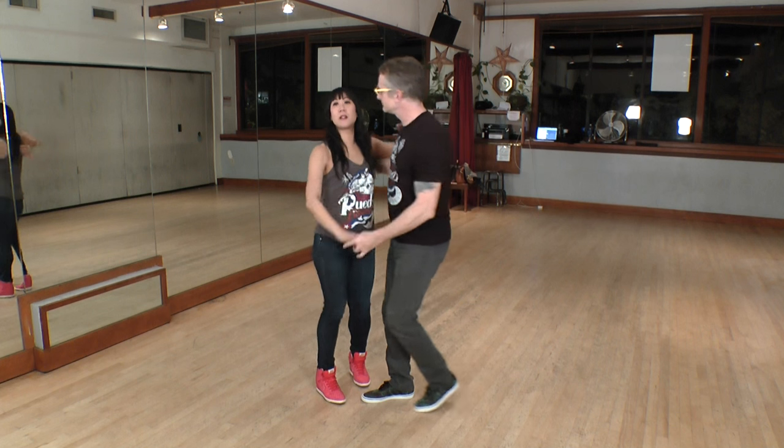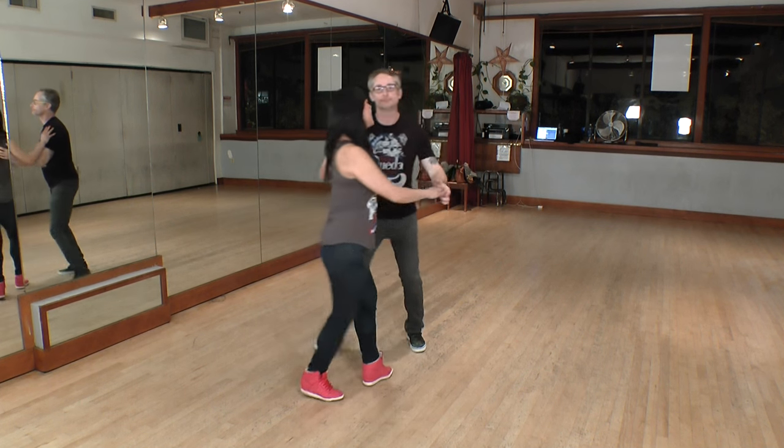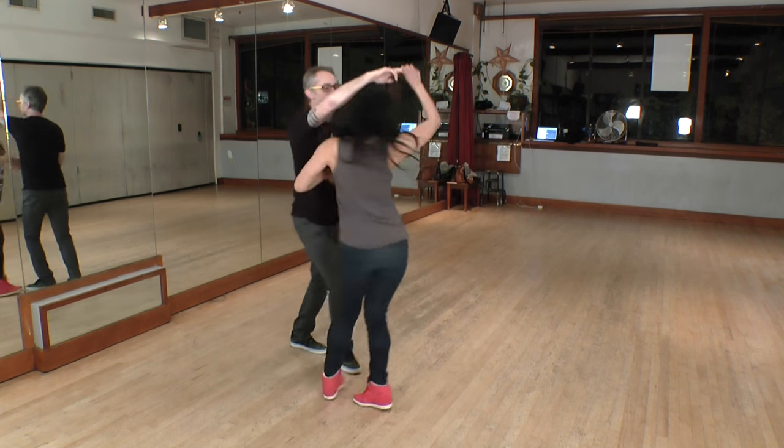Hi, welcome to Dance Poppy. I'm Serena, this is Nick. We're the co-directors of the Salsa Rueda Festival and today we're going to show you a move called Sombrero. It looks like this. It starts with the Dile Que No into a redirection, here's your Sombrero, and it ends with the Dile Que No.